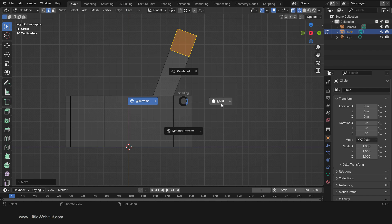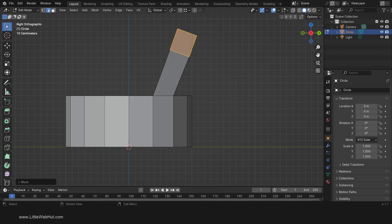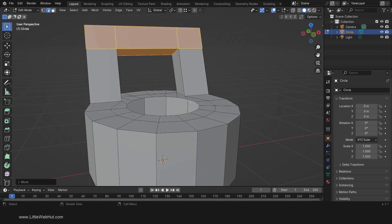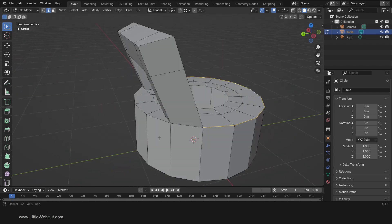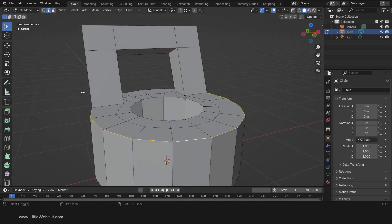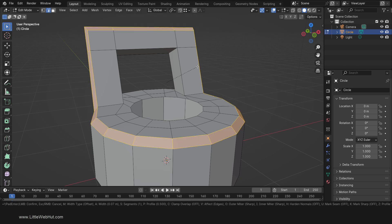Now press Z and switch to Solid view. Next we're going to add a flat bevel around the front edges. So Alt-click this front edge to select it. You'll notice that it only selects the front edge and not the back. Now while holding the Shift key, click these outside edges to add them to the selection. Then to add the bevel press Ctrl-B, type .07, and then Enter.